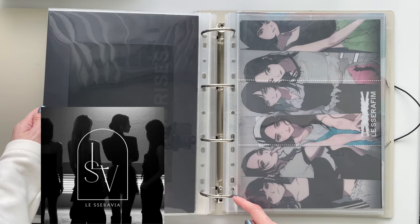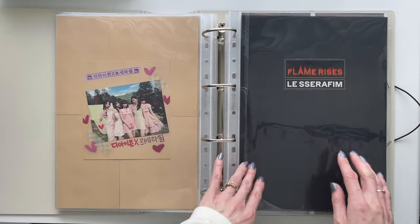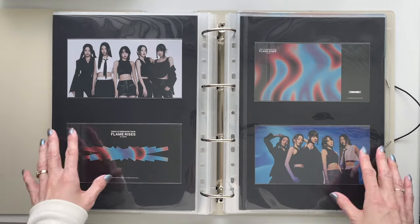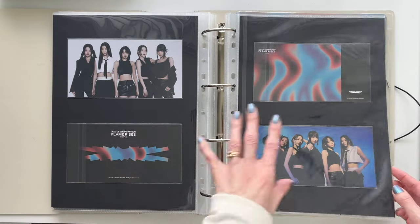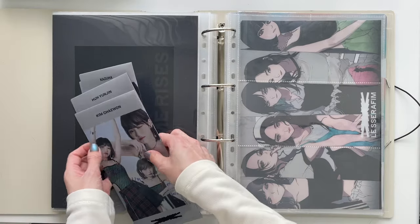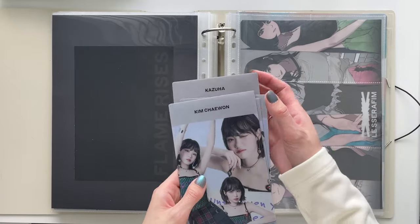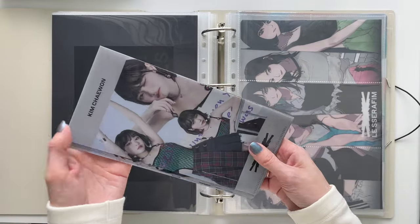The old image just said 'Flame Rises' on the side and I didn't really like it as a cover page. So this new one is from the sticker set — I cut out around it and I think it looks really good. I had two more of these and was sad I couldn't showcase the backs, but now I'm able to. I put Flame Rises first because they went on tour during the release of Unforgiven Japan and announced it before that release.